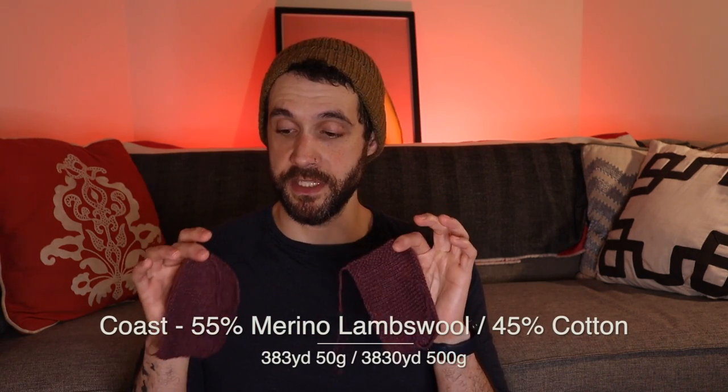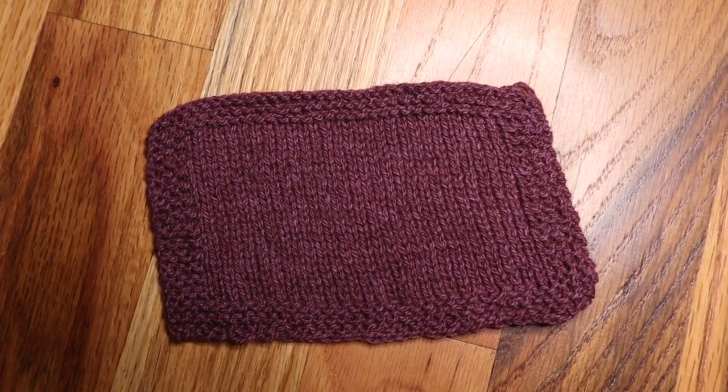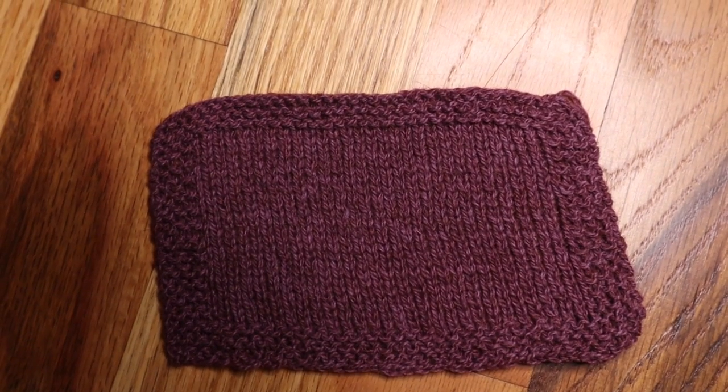Now I'll show you the Coast swatches. The single-stranded swatch is also on a US size 4. I was very concerned as I was knitting it — I'm not used to knitting light fingering weight on a size 4 needle, so I felt like it was going to be a mesh. But it doesn't open up or anything; it just kind of develops a nice plumpness that wasn't there before, and when the stitches settled in the blocking process it made a really nice fabric that would make a great summer sweater or tee.